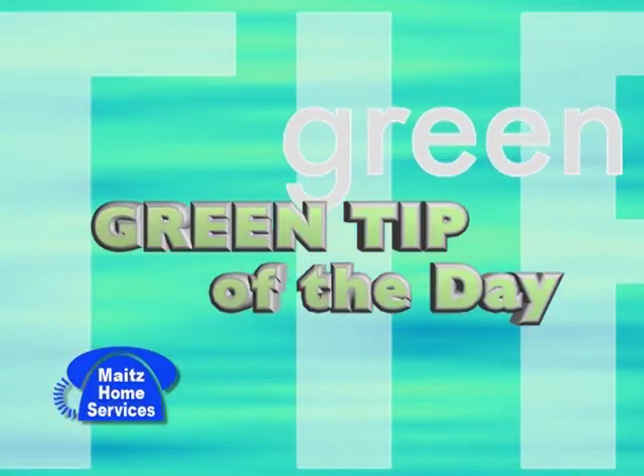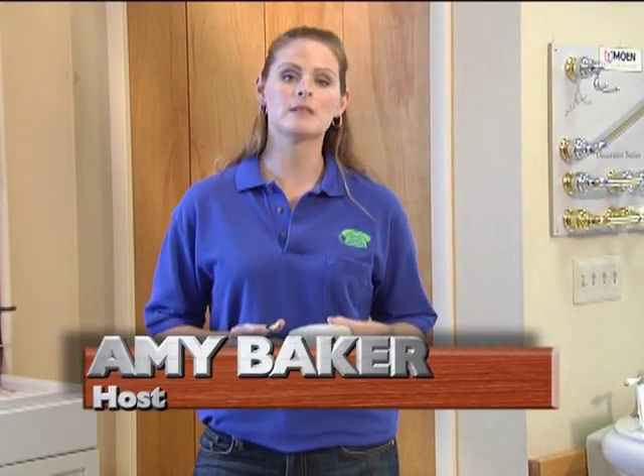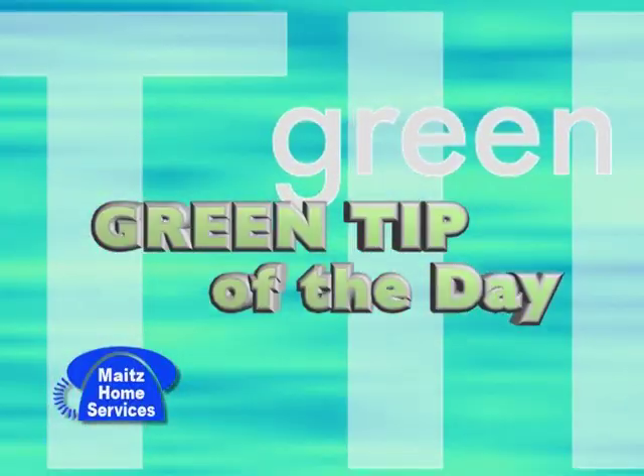Now for our special segment, Mate's Green Tip of the Day. As the summer's coming to an end, it's the perfect time to check the batteries of your smoke detectors and make sure everything's working. And if you do not have a carbon monoxide alarm, you need to get one installed. That's your Mate's Tip of the Day.